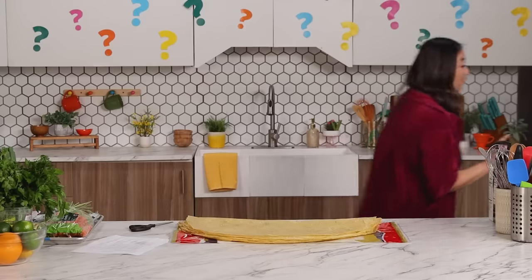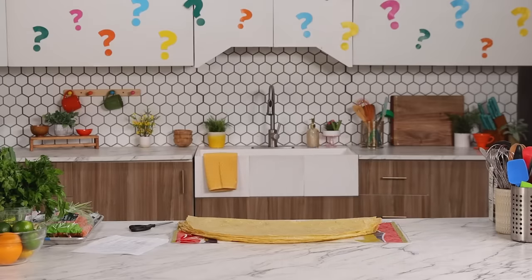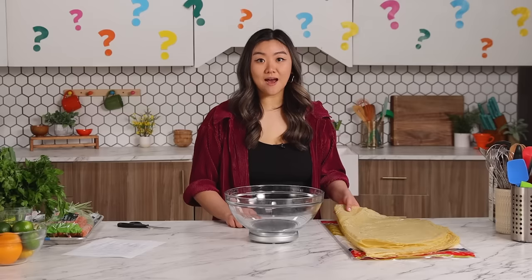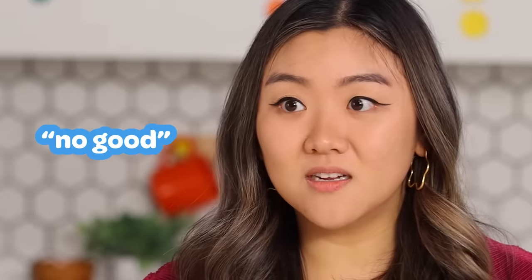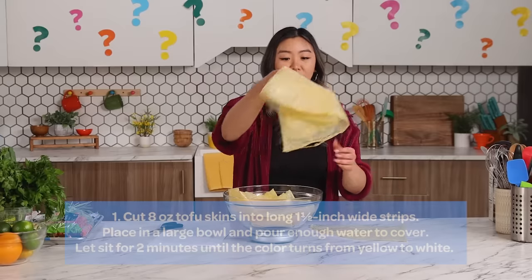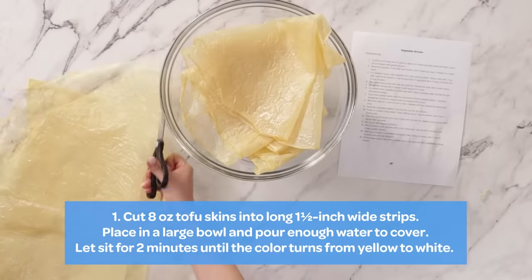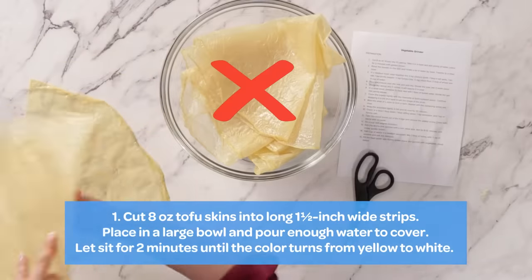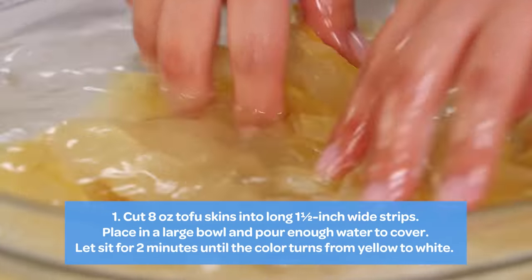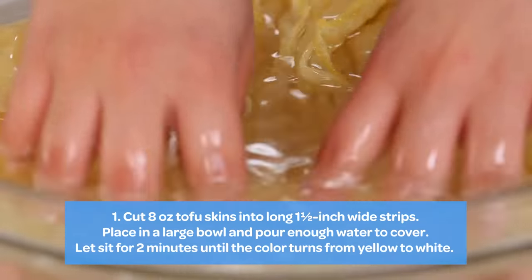Eight ounces. Let me grab a bowl first because I'll have to rehydrate it in plenty of water. One and a half pieces — I'm scared if I cut it now and I need it big later, no good. I'll put this here first. I'm just weighing eight ounces. So right now I am going to just cut all of them in half. I'm going to fill this with water — making sure it's all covered. I guess we're going to leave it in for two minutes until they rehydrate.